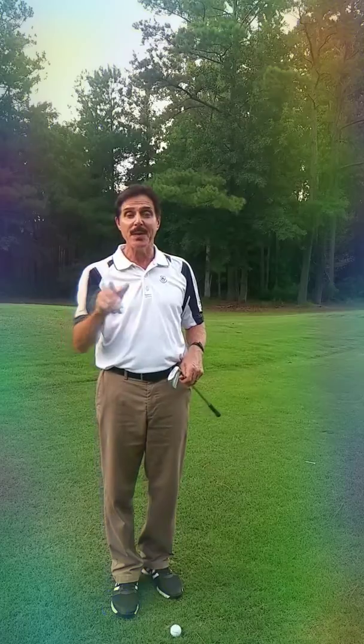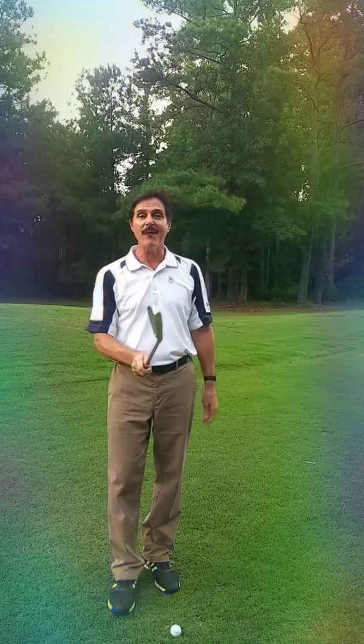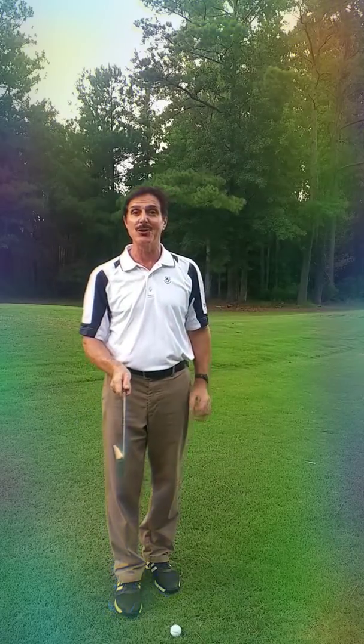Remember GASP — G-A-S-P: Grip, Aim, Stance, Posture. So we're on G, and the first part of G is the alignment of the golf club. There are three parts to your G, your grip.